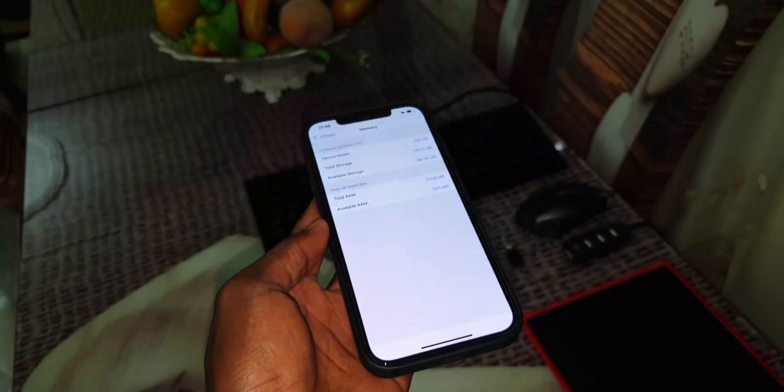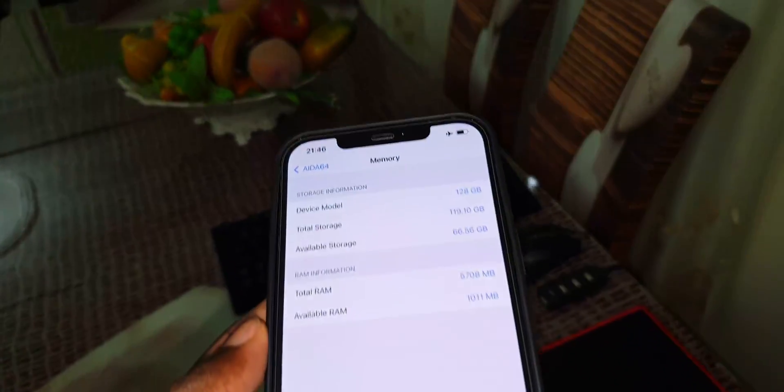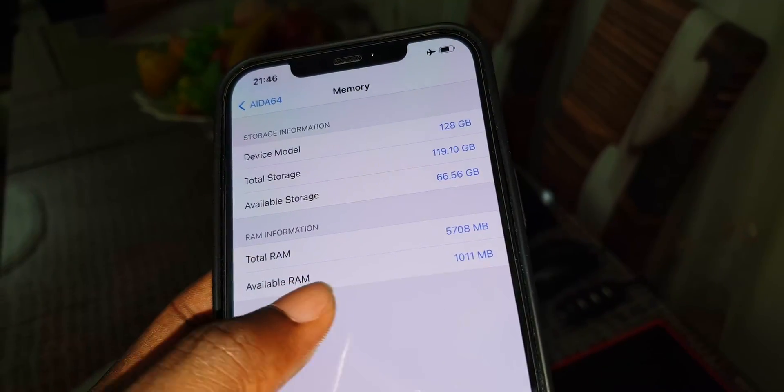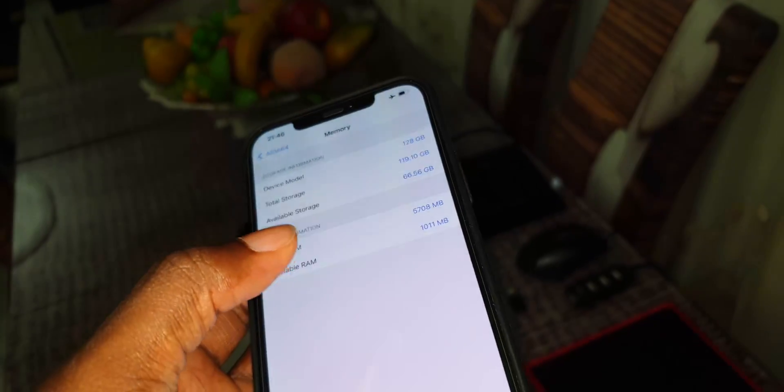I have 128 GB of internal storage and 1 GB of RAM here.